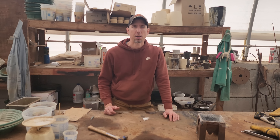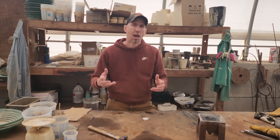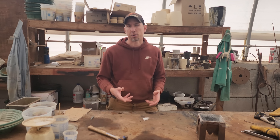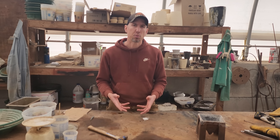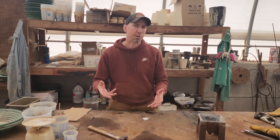Hey guys, my name is Jason with Non Baker Mining and Metals, and I've been getting asked a lot lately: is it worth smelting down your gold cons? So in today's video, we're going to do a couple of smelts. We're going to figure out how much gold I can recover, how much it cost me, and how much time was involved.